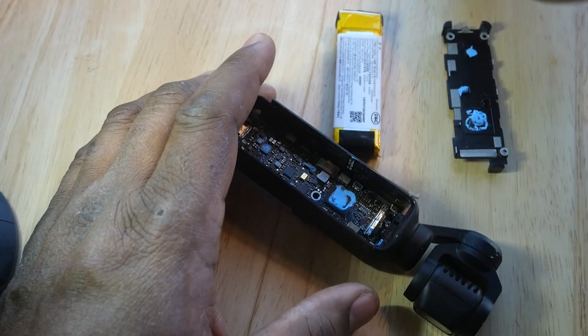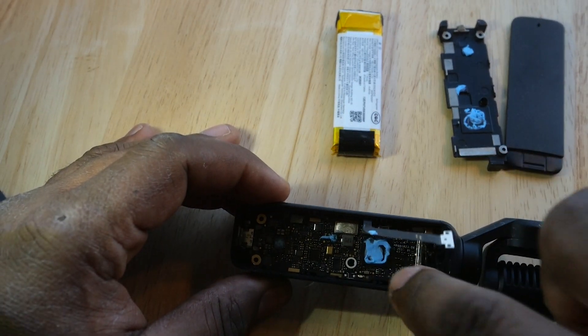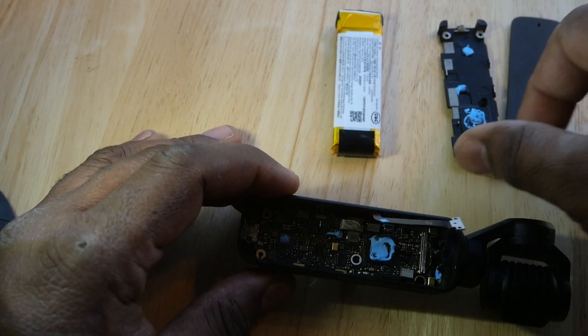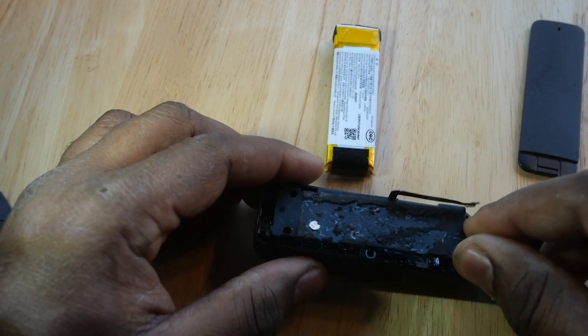We've got the battery, we've got the upper case. We've got the circuit board down here. You can see the chip — the main processing chip. It's got some blue thermal paste on it. Then we have a heat spreader plate over here and that sits on top of it.